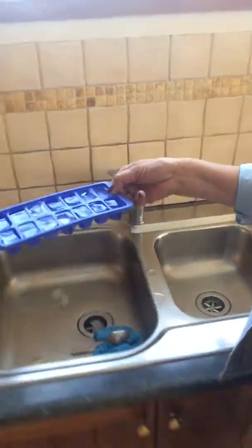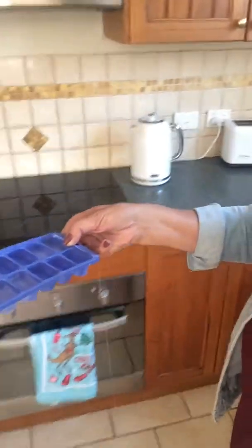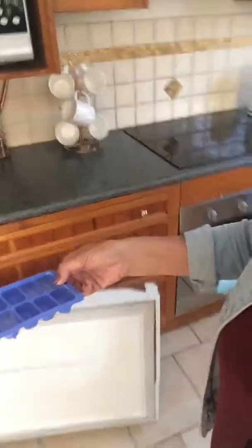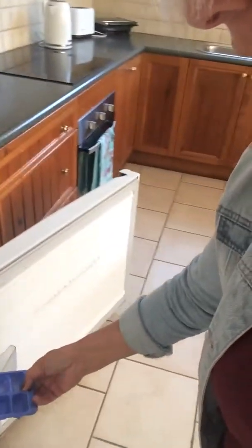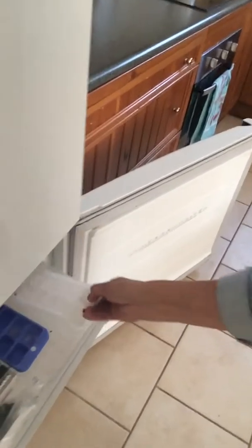What we're going to do is slowly — so we don't get water everywhere — take it back to the freezer and sit it in the freezer. So the next time we go to have some ice cubes, there's actually a full tray rather than an empty tray in the fridge.